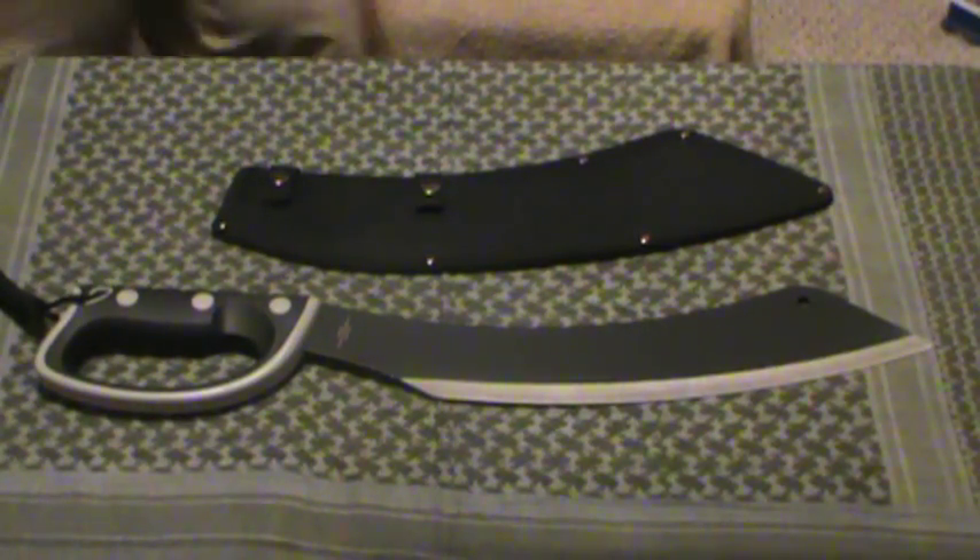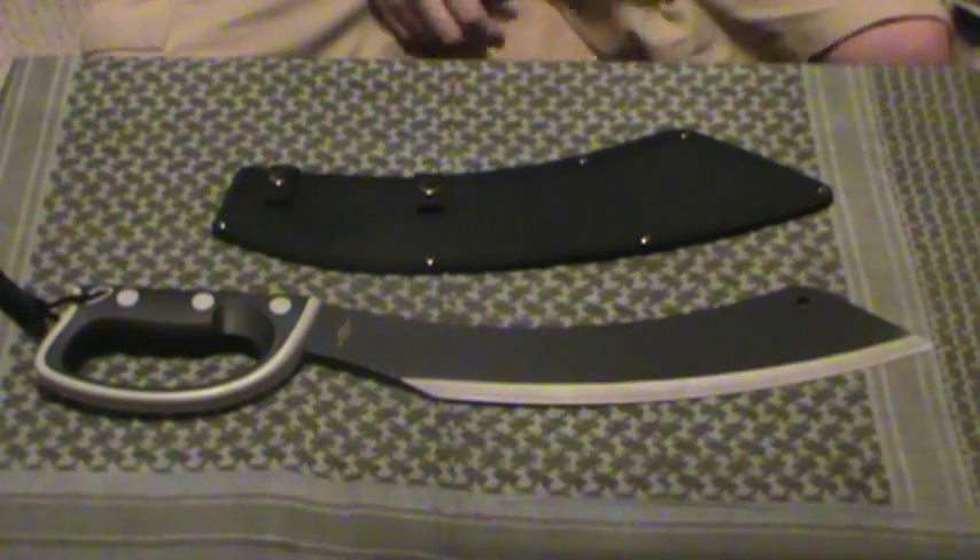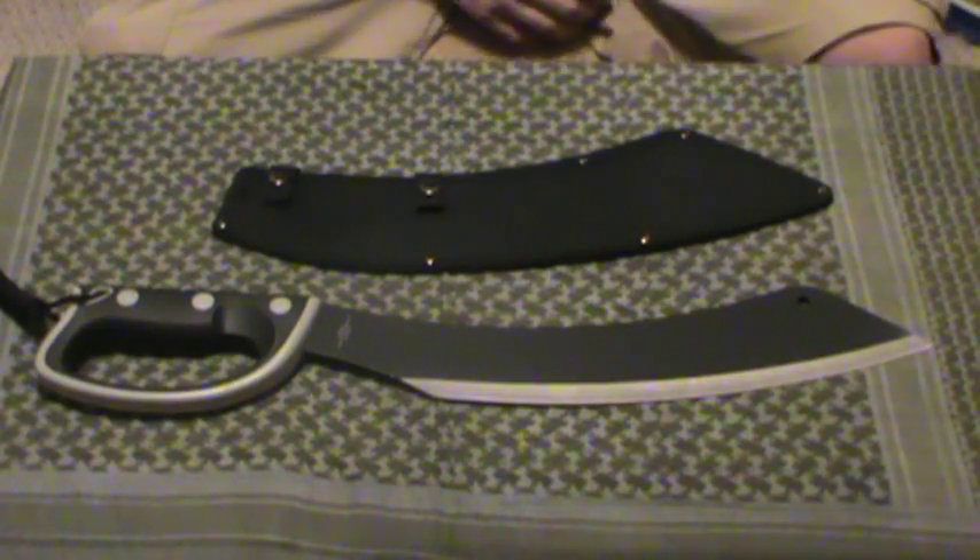Hey guys, Indy Prepper here. Another blade review, another machete — another pickup from Bud K. This is the United Cutlery Colombian Panga Machete.